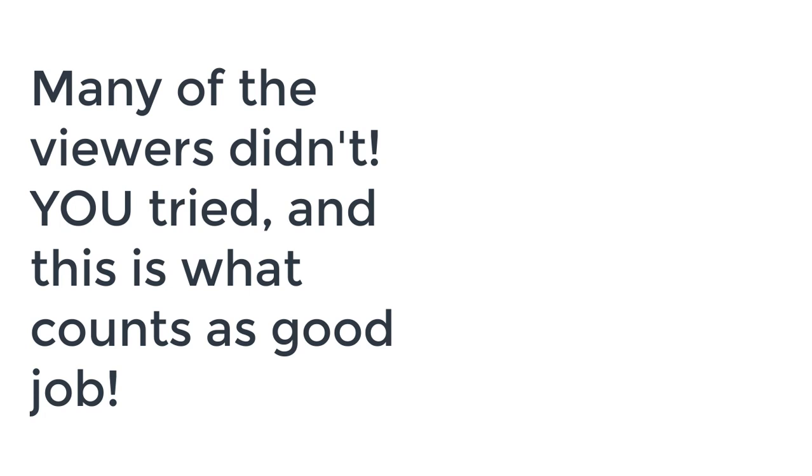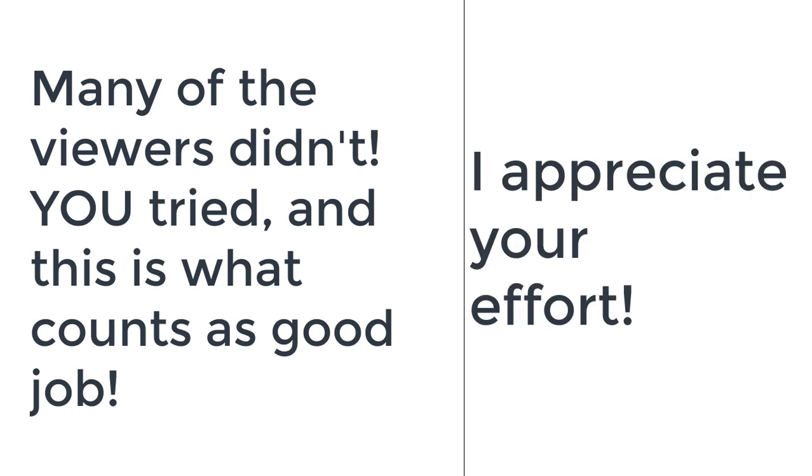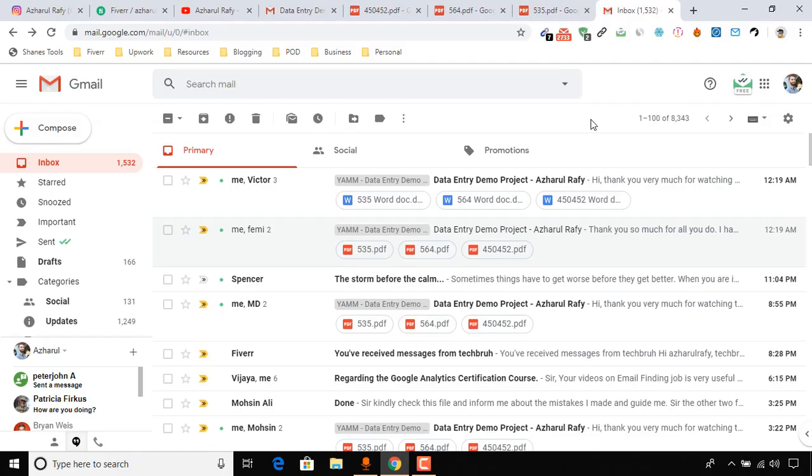Don't worry, because at some point I was the exact same as you. I developed myself by reading and getting knowledge from here and there. In this video I'm actually going to give you real feedback on your work — good and bad — and suggest how to improve.